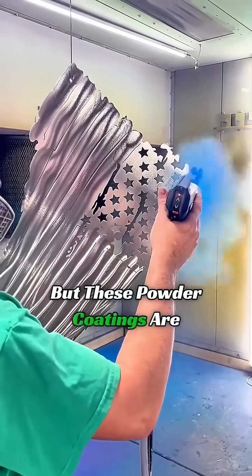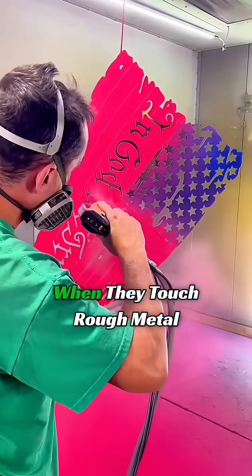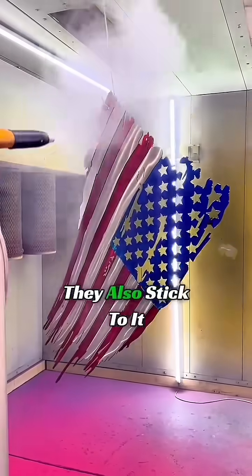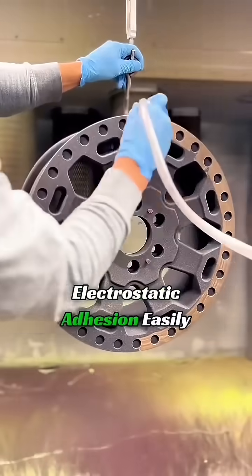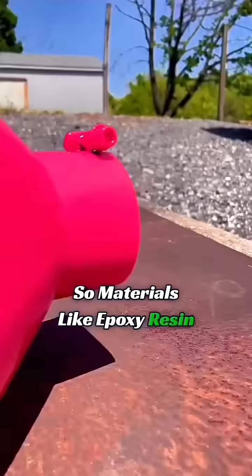But these powder coatings are actually electrostatic. When they touch rough metal, they also stick to it. However, powder stuck through electrostatic adhesion easily falls off. So materials like epoxy resin are added.